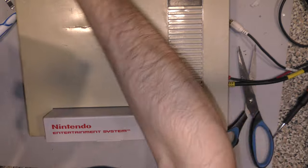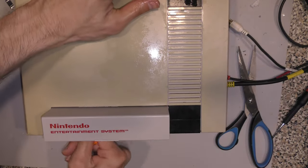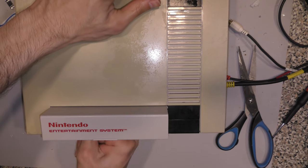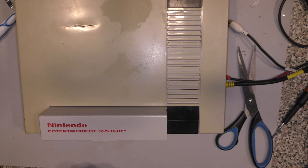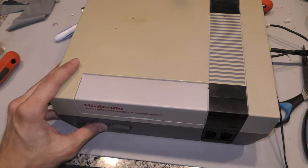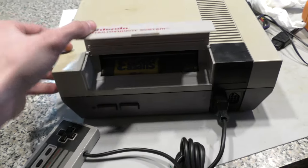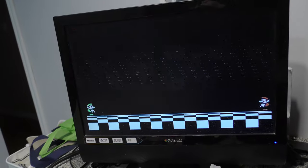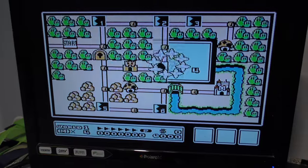Now with everything reassembled, I'm going to try to see if this thing works. I'm going to do it like normal — insert it and take it out, insert it, take it out, and see if it yields any good results. Here's the unit fully assembled — I cleaned it as best I could and added a new door lid. It's a little bit yellow but I can't do much about that. I'm going to test it here with Super Mario Bros. 3, and it works. This unit had nothing wrong with it — it was just dirty, and they disassembled it for whatever reason.